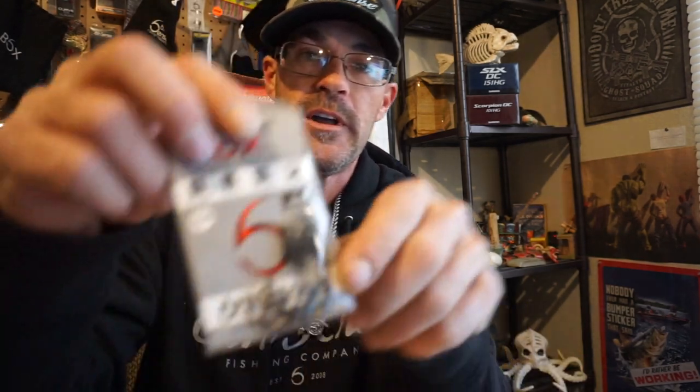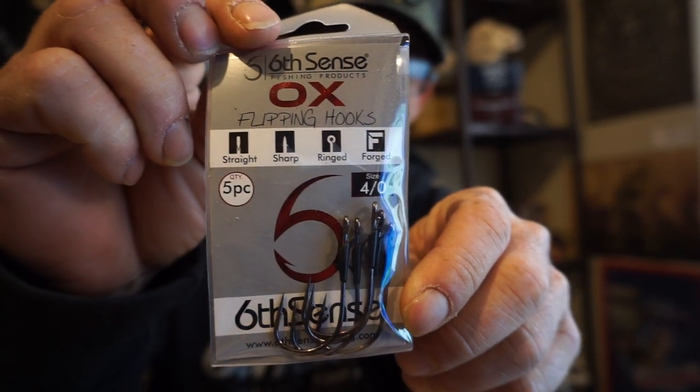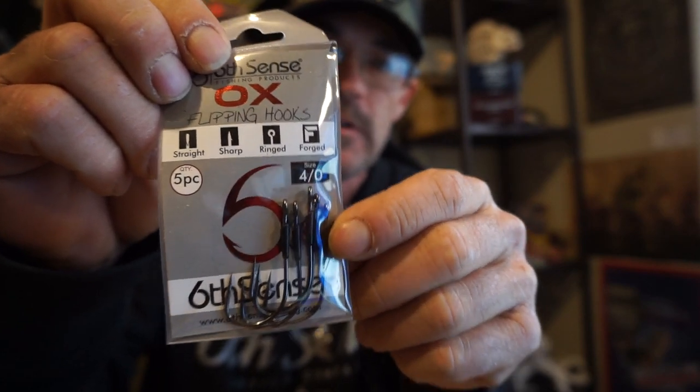I love to throw the whale a lot, and the Divine Swim Bait a ton. But here is an awesome hook to pair with those — the Aux Flipping Hooks, four-ought size. These are awesome flipping hooks; I love these holders right here. Great, great hooks.